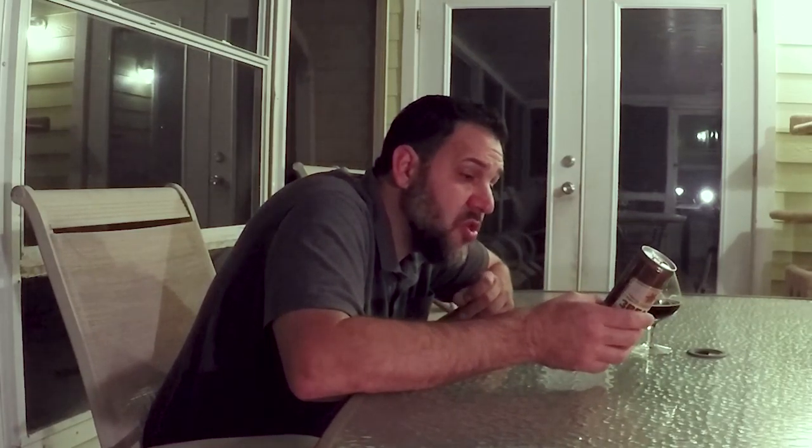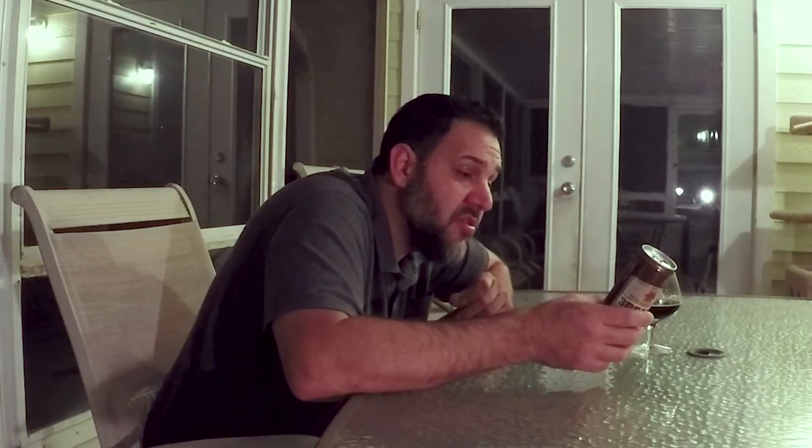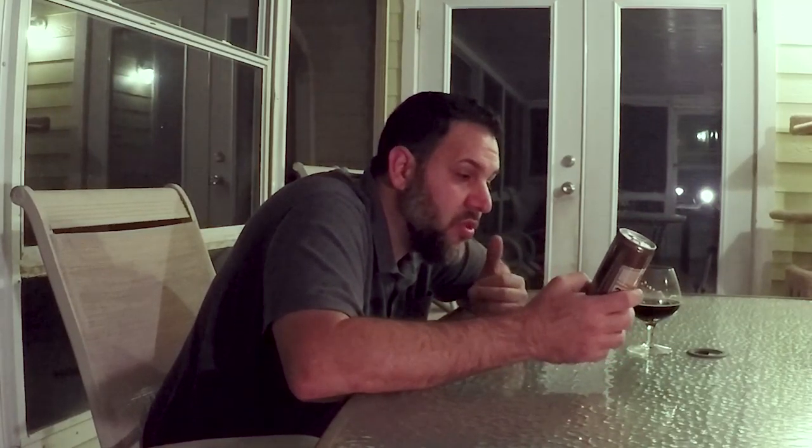This 2017 vintage matures in the can for up to three years, served neat — obviously wouldn't serve it over ice. Pretty cool. This is formulated and brewed by Six Point Brewery, Brooklyn, New York, and Memphis, Tennessee.